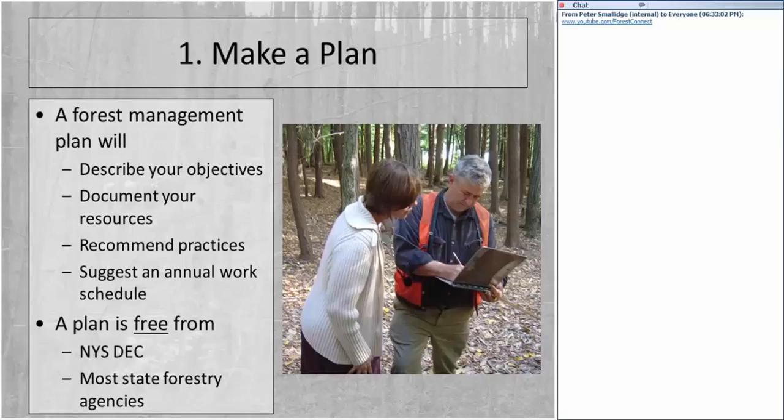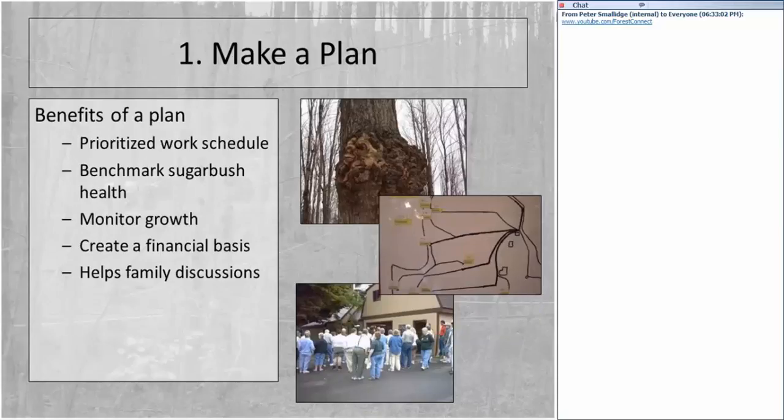You need to start by getting hold of your state forestry agency. What are the benefits of the plan? For me the most important piece is to have a prioritized work schedule. When you walk through the woods, your head is swimming with all the things you think you need and want to do. With a prioritized work schedule, you've gone through a deliberate process to say: here are my objectives, here is what I need to do, and here is what I'll tackle first.